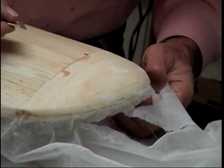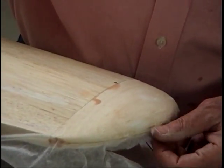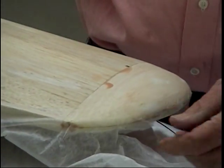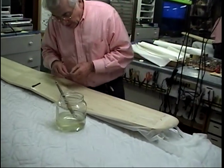You can pull it and just tear it if you want — it doesn't really matter. When you're done sanding, that joint's not going to show at all. That joint disappears in the finish. It doesn't matter if you just tear it; it's going to disappear in the finish, believe me. Though here you have to cut it.